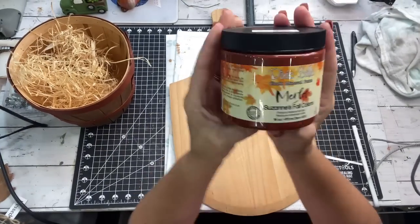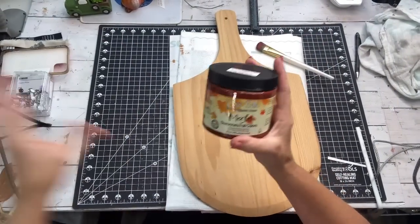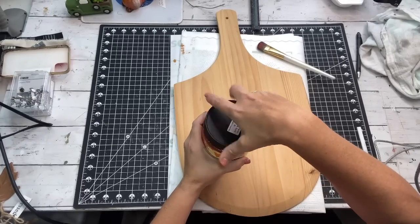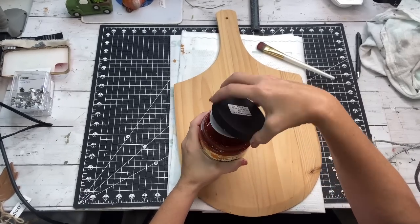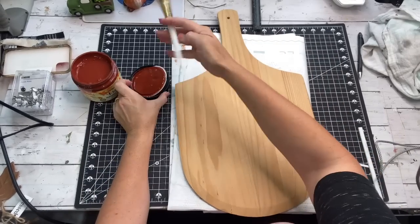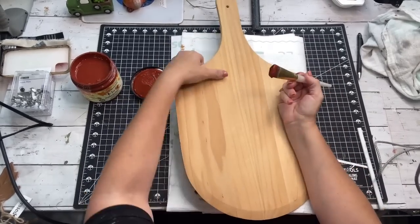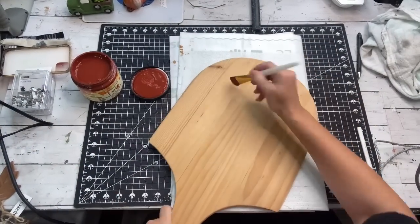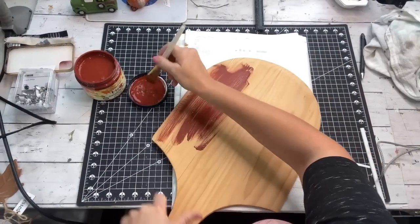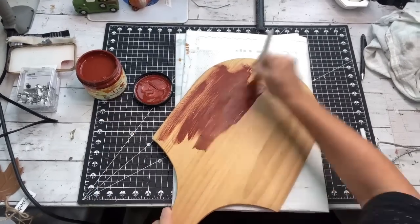The next one, I'm going to use this color Merlot by Dixie Belle — it's their fall color from last year. I got it at a yard sale actually for half off. And I've got this gorgeous cutting slash breadboard that I paid $1 for at a yard sale — it's brand new. So I'm going to give it two coats of this gorgeous color Merlot.